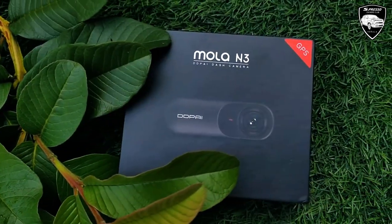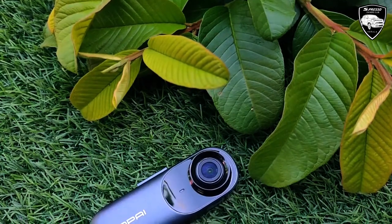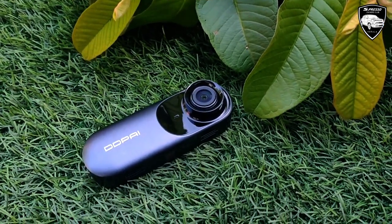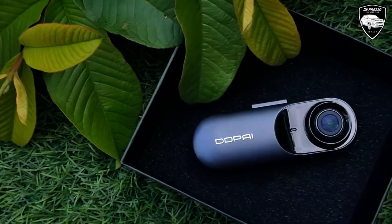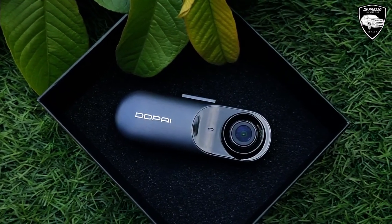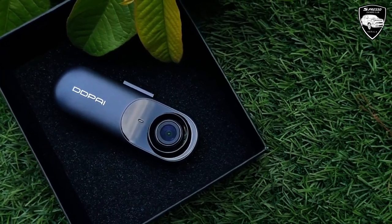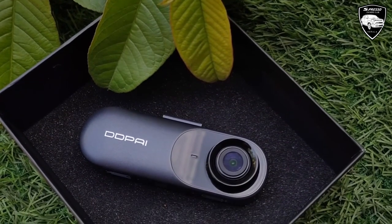Today we are going to show you a dashcam on Espresso. We are going to show you the DDPI model. It has a front camera and a rear camera. The resolution is available in HD, Full HD, 2K, and 4K. It is available in many versions and features.